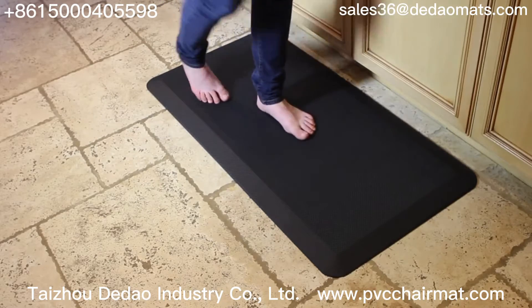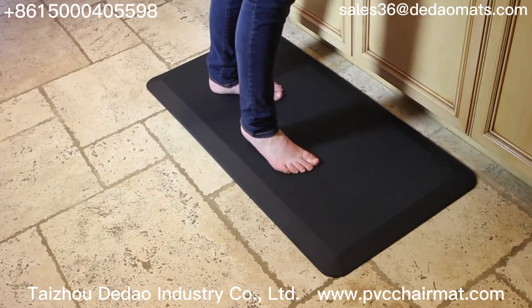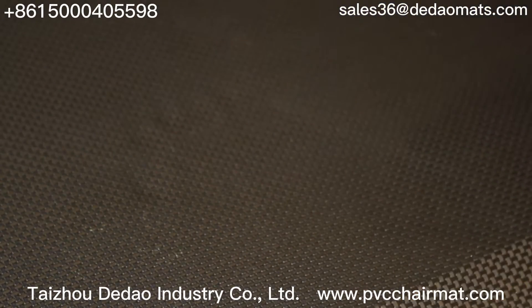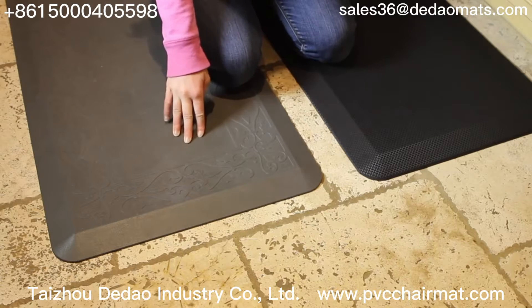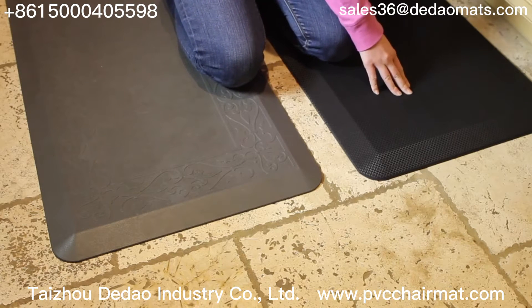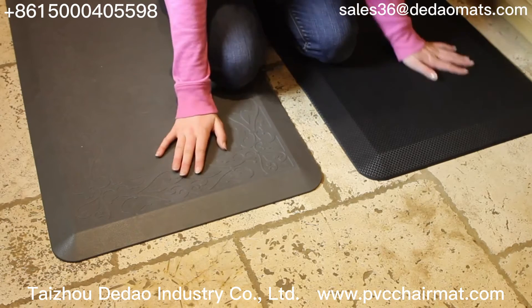Hours standing for work or at home can take a toll on your lower back, knees, and feet. Take the pressure off your joints, reduce pain, improve circulation, and your overall health. Our extra thick three-quarter inch higher grade foam standing mat has just the right amount of give to feel soft and supportive. You'll feel vitalized and relaxed.